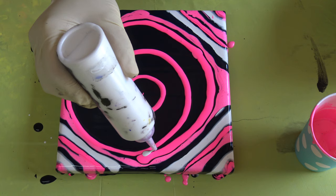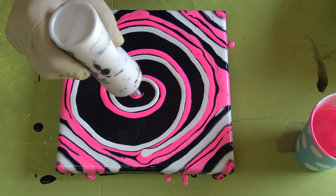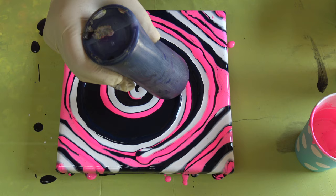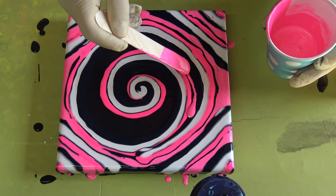I think that I will add white — pearl white — and this indigo. And my Reflex Rose mixed with pearl medium.